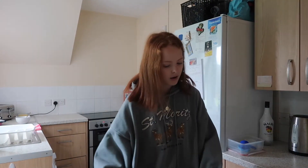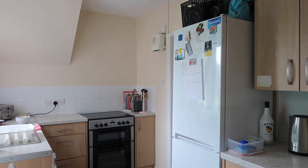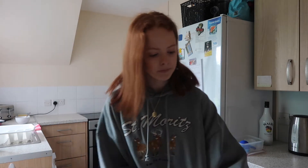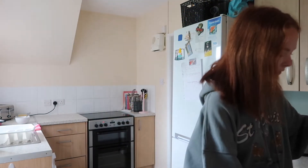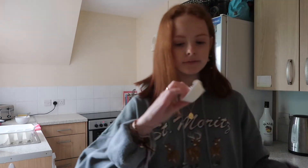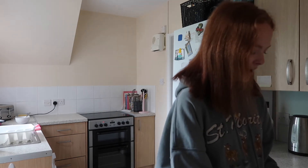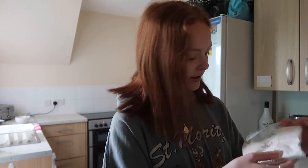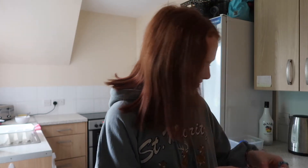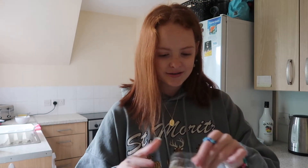I started by getting a bowl — I normally use my standing mixer when I bake but for this kit I don't really need to. Let's see what you get in the kit: you get the little cupcake molds, the icing sugar, the cake mix, and little stickers. Let's start by opening this up and pouring it into the bowl.